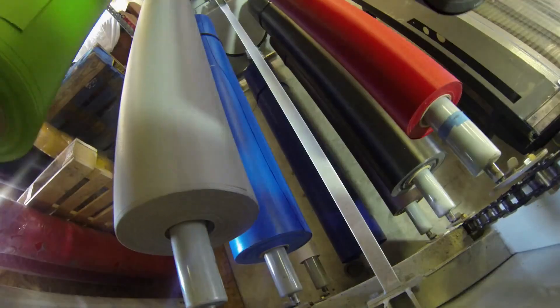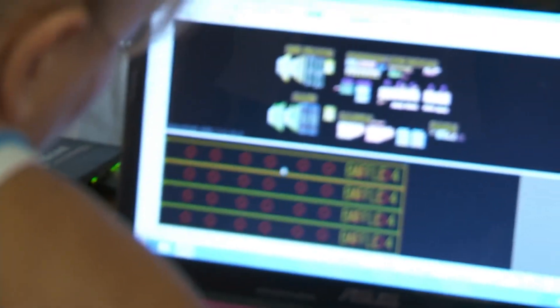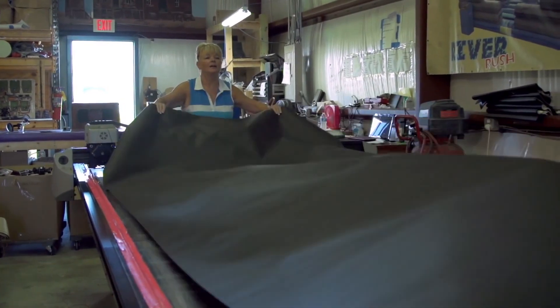After Mike breaks down the model, the inflatable diagram goes out to Kate, where she cuts out large vinyl pieces on a computer numerical control, or CNC table. This role reversal for mom and son isn't lost on Kate. Working with my son — it's a strange one. When he was small, I told him what to do, and now the roles have reversed. And technically speaking, I'm suddenly my mother's boss. When did Mike start telling me what to do? When did I start taking instruction from him? But it's fine.